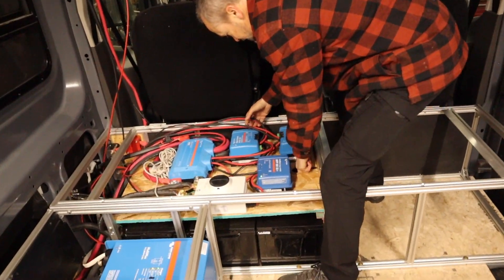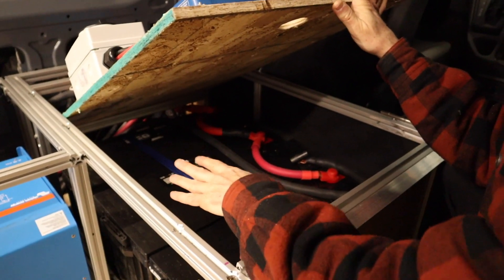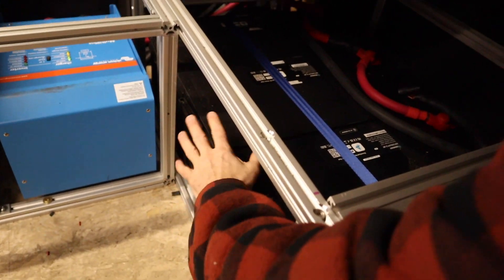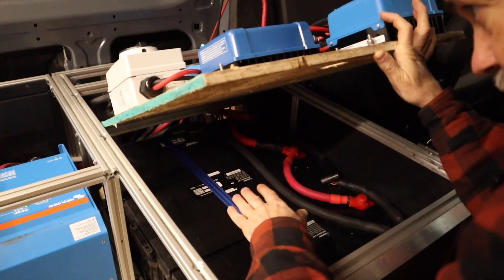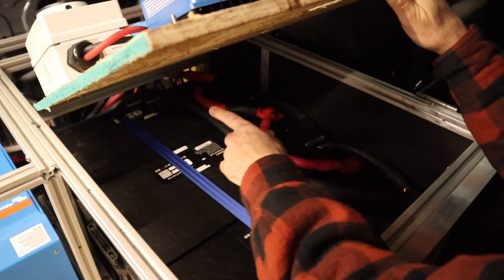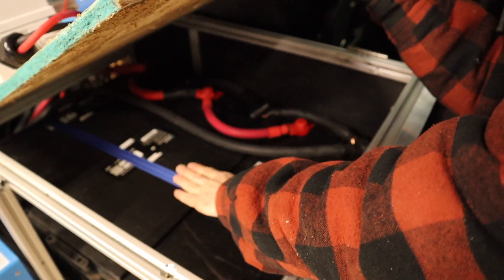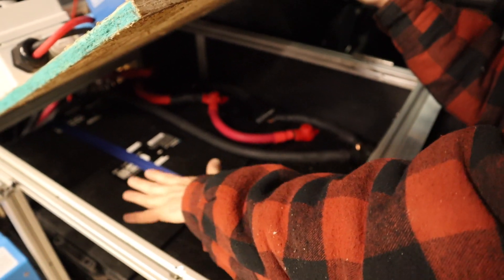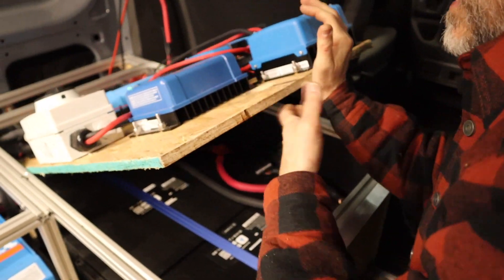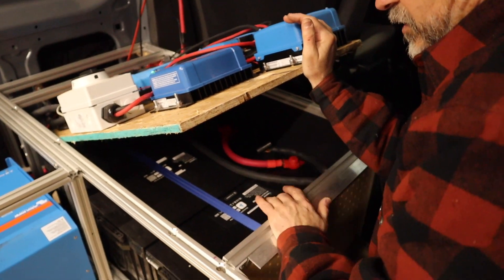This section raises up, which gives us access to the batteries. You can see how it fits in here — the bottom is captured by the extruded aluminum so the batteries can't move side to side or front to back, and they're also captured up and down because this is strapped down. I ran one strap over it — this is a 500-pound working strength and 1500-pound breaking strength. The frame keeps them from moving side to side, and the strap keeps them from moving up. With the couch over the top of it, the batteries should stay in place nicely.